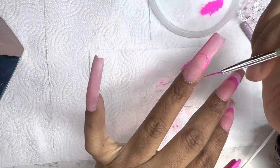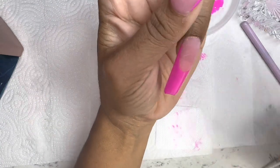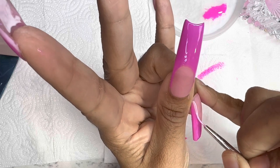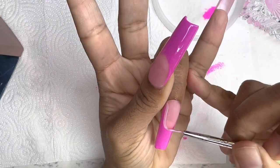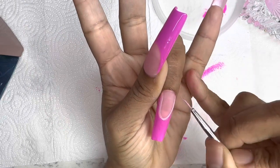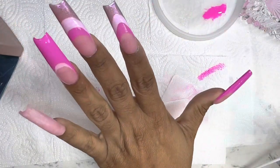So on the next nail, I go in with a deeper French tip. I was just going to leave it like the thumb, but I decided to add more color to it just so that it matched the rest of the nails. Going in and filling it in with a brush — nothing too serious. You can't tell me these don't look like acrylic nails, although they are, but they don't look like press-ons at all.